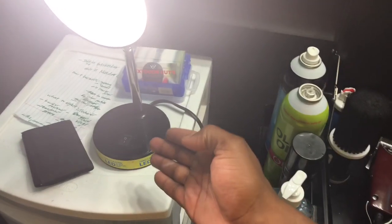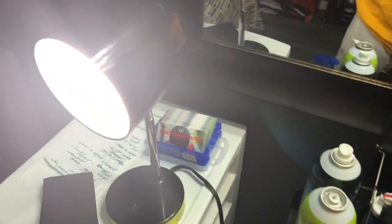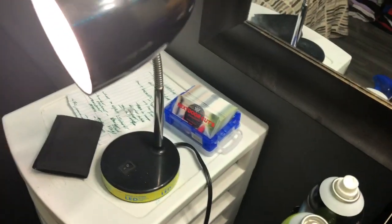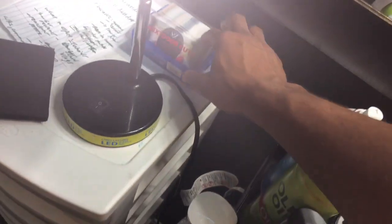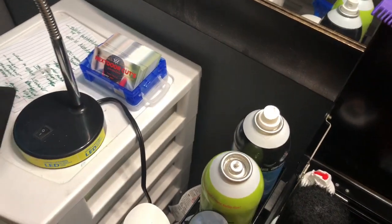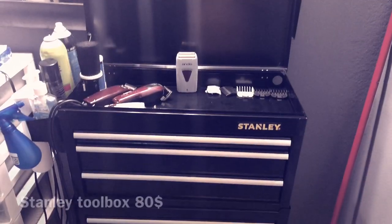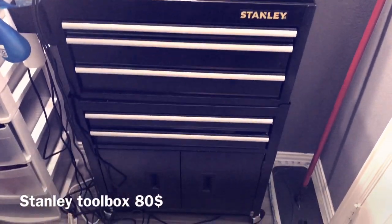Here's another light I use for angles — you want good angles so you can see clearly, because lighting is key when cutting hair, especially in a gray room where it's harder to see. I also always keep business cards on deck in case you hand them to someone new or they pass them out for you.